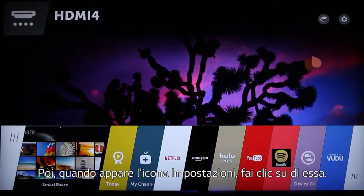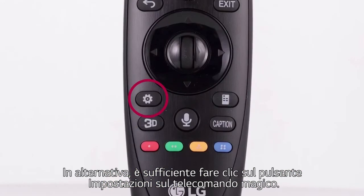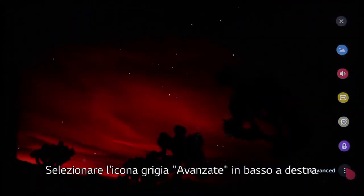When the Settings icon appears, click on it. Or, simply press the Settings button on the Magic Remote. Then point and click on the gray Advanced icon down on the bottom right.